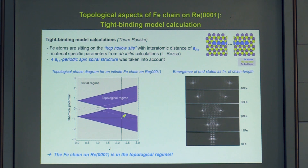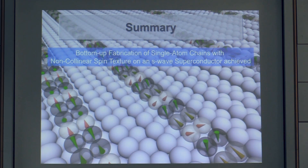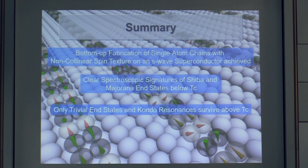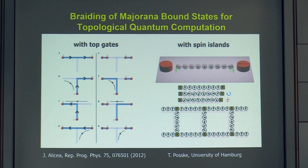We can use the term 'Majorana states' here because theoretically it can be proven that for this iron single-atom chain on rhenium the chemical potential and exchange coupling constant J place the system deeply in the topological regime. Experimentally, we aim to go further using bottom-up fabrication of single-atom chains with non-collinear spin texture to study, for instance, T-structures for exploring braiding of Majorana states or more complex network structures proposed by Tore Posske for initial topological computation.